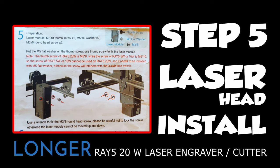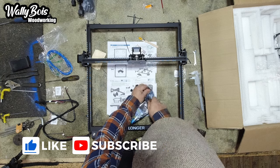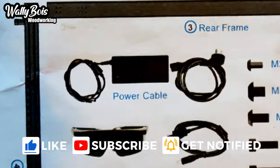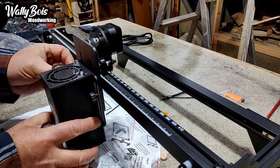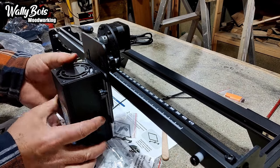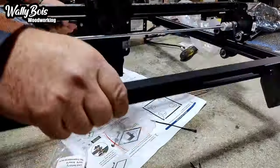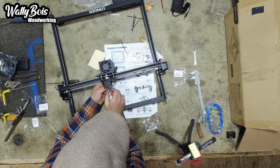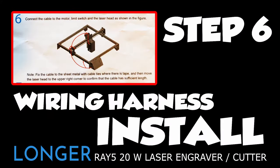Step 5: install the laser head. You'll need the laser head and the packet marked step 5, which contains two M5 8mm long thumb screws, two M5 flat washers, and two M3 6mm round head screws. On the opposite side of the laser head mounting assembly there are two small holes — install the two M3 6mm round head screws loosely. Those two screws are only there so the head doesn't accidentally fall off, which seems like a good idea.